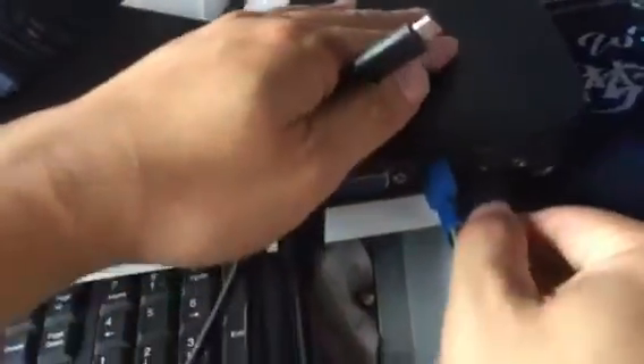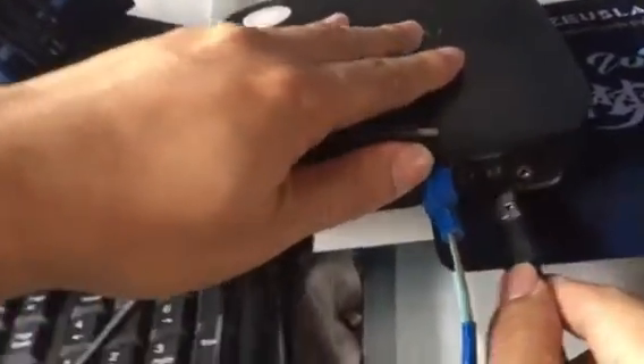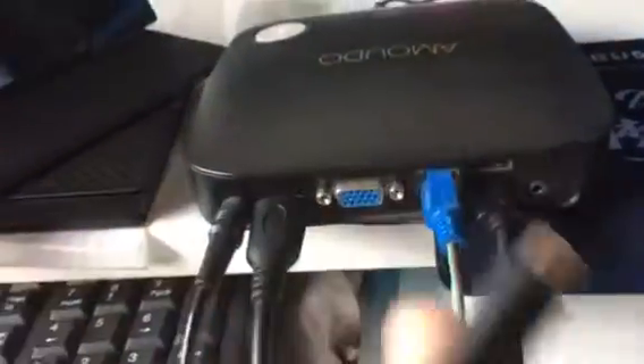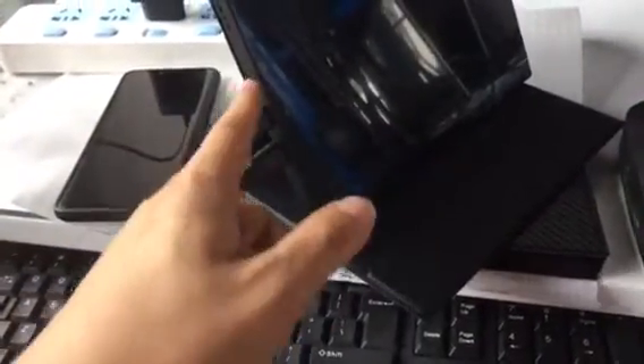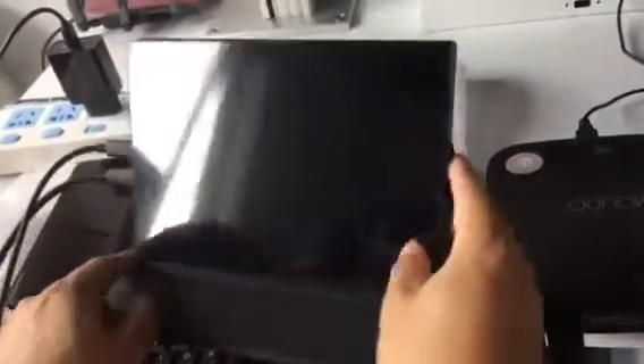Connect it to the monitor, the laptop, the PC — using the USB 3.0. Connected. The Type-C port in the middle, not the one above.